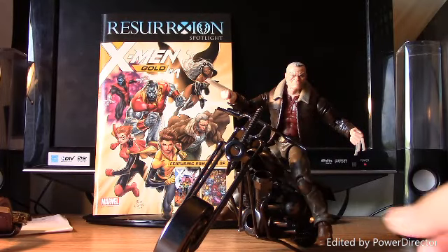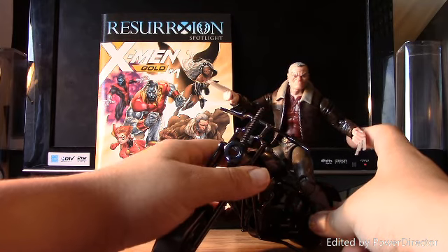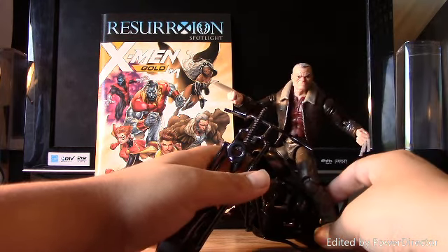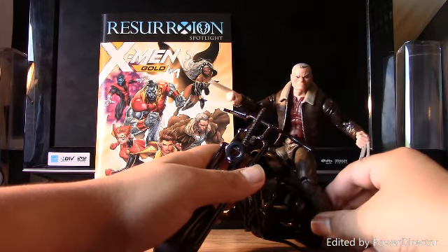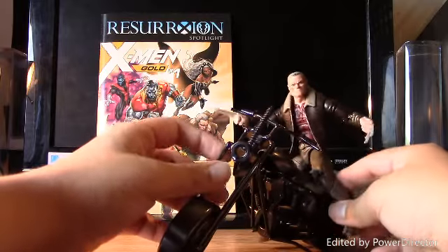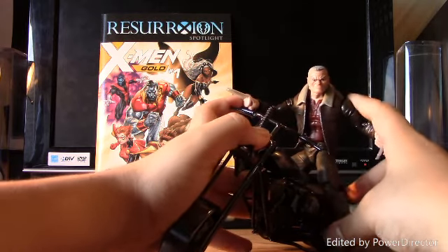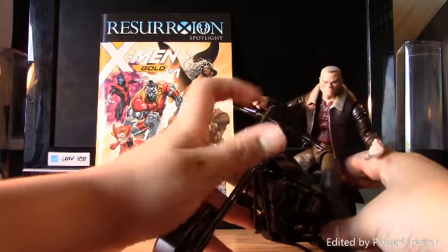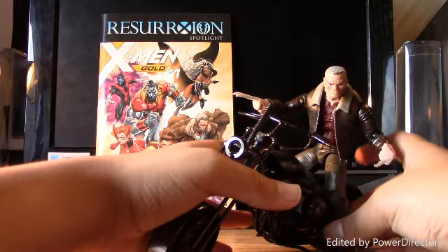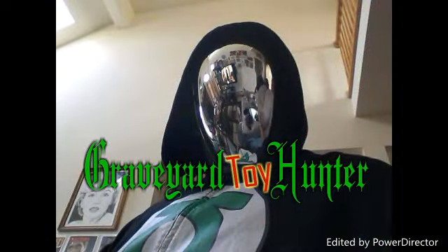Posing him on the bike — he does look really cool here because in the comic I think he has a motorcycle or something. He looks awesome on this bike; it looks like something he could actually drive. This bike is actually for my Ghost Rider, but I'm trying to get him in different poses for the shelf. He does look really awesome on this bike — it's die cast so it looks way more cool on the shelf.